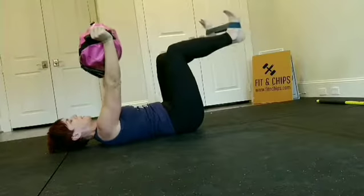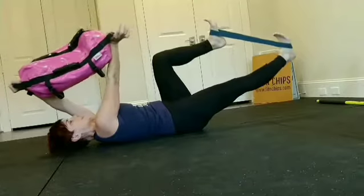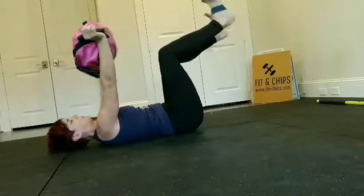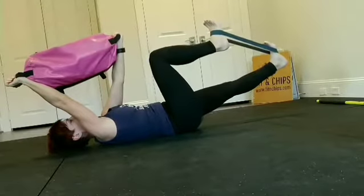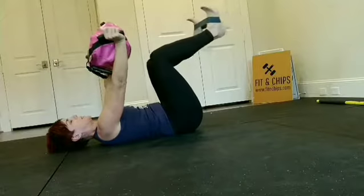When you move through the exercise, think about doing a couple of things. Drive those handles apart on the Ultimate Sandbag. Feel the lats engage and the scapulas retract. You should feel as though the shoulder blades are pulling down the back, as though you're popping them in the back pocket of your jeans.